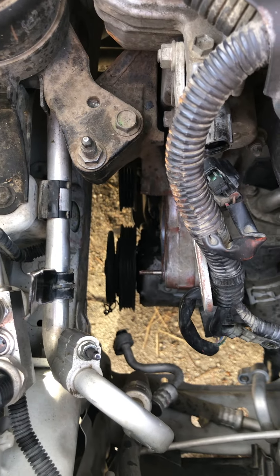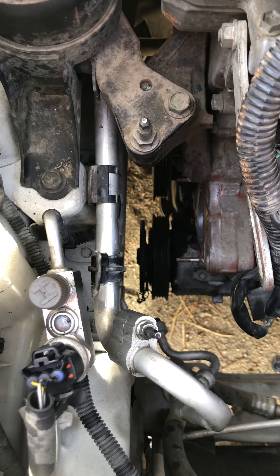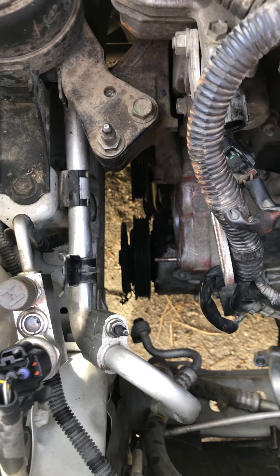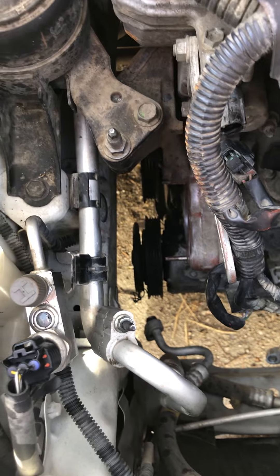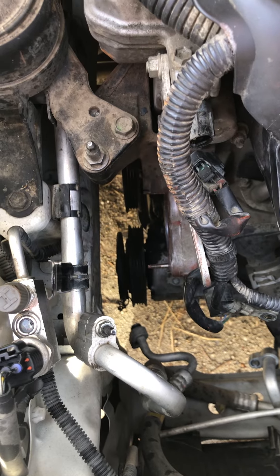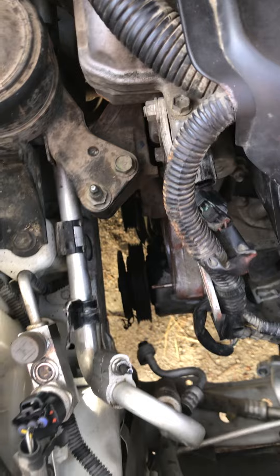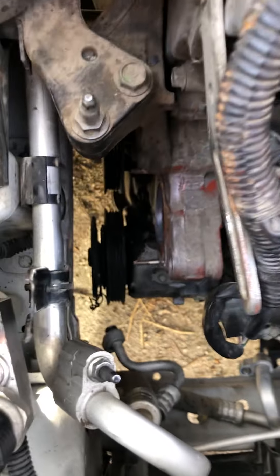I'm replacing the alternator, doing the water pump, and replacing the compressor all at once. The car has about 210,000 miles — the compressor gave way so I'm replacing that along with the water pump and alternator simultaneously, and hopefully I'm good for another 200k. Have two gaskets on hand — if you live remote like me and you damage one, you'll have to wait another day or two to get a replacement.